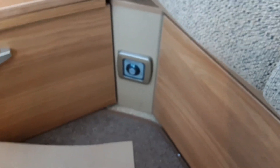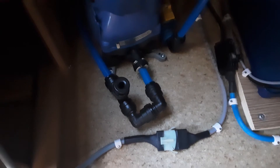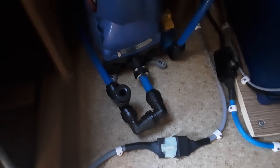To fill your water system, come underneath the seat on the far side of the van and look for the yellow drain-down valve. Your yellow drain-down valve is just to the right of the blue fitment. If it's pointing upwards it will drain the water system completely; if it's parallel with the floor, as it is now, you'll be able to fill the water system.